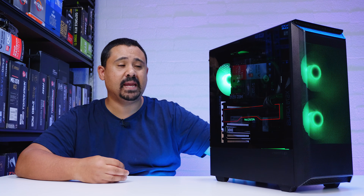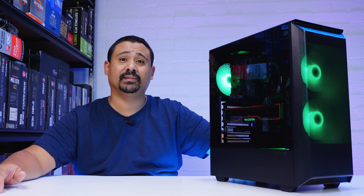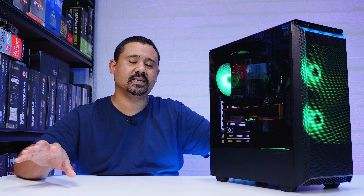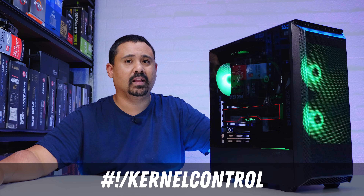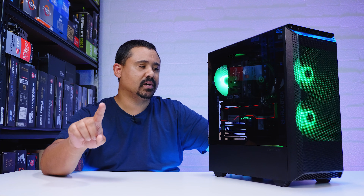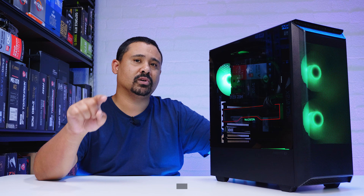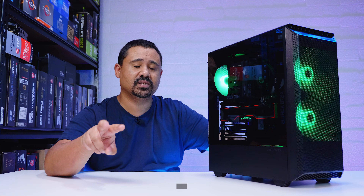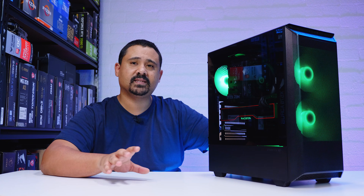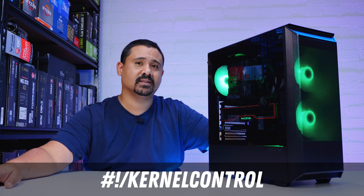Now the reason for this build — I've been beating around this subject for the entire video. The reason I built this PC is to help launch our brand new channel called Kernel Control. It's not Linux only — it's going to cover open-source stuff, enterprise stuff — but it's a Linux-focused channel. There's a link in the description if you want to subscribe. We're not going to install any distros yet — for the launch video, we want you guys to decide. Comment your two favorite Linux distros below, and whichever two are most mentioned will go on this machine for the first video.